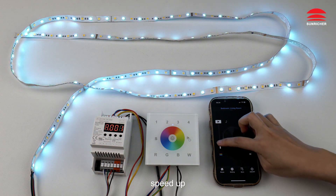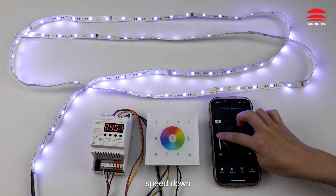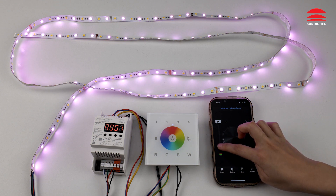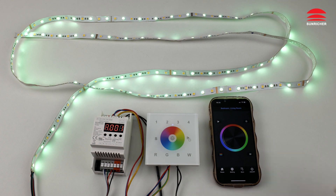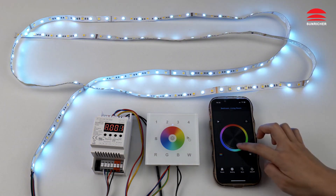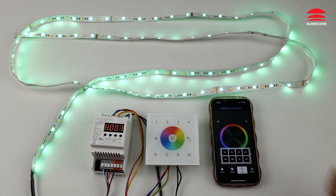Use the app to decrease intensity, speed up or speed down effects. To save a color, press and hold the Seam key until LED lights flicker, indicating the color was saved successfully. Click the Seam key to recall the saved scene.